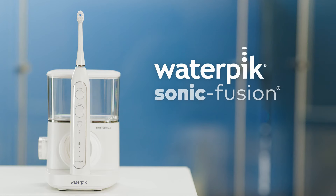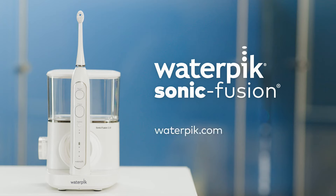Help keep your smile healthy between dental visits with Waterpik Sonic Fusion. Visit waterpik.com today.